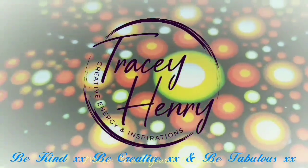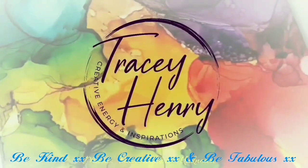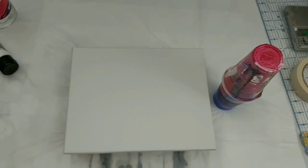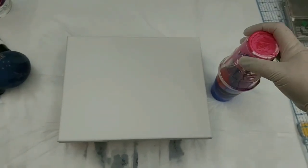Hi everyone, may you be inspired, learn something new or simply relax while watching. This video is another one where I have poured paints into one cup by sitting them upside down, as you can see off to the right there, and then using that paint in a pour.